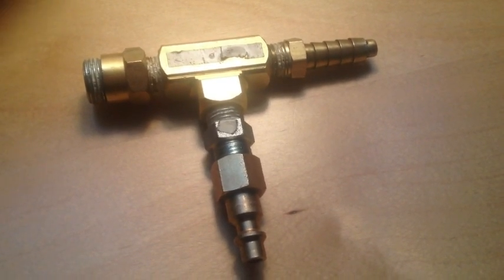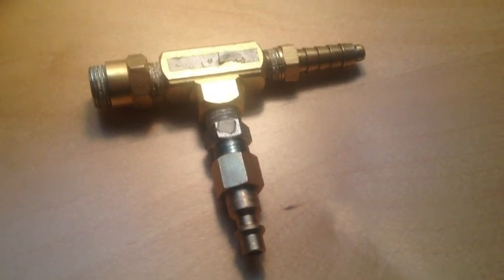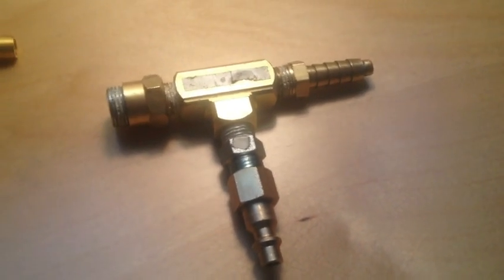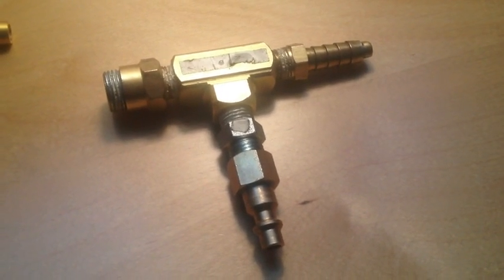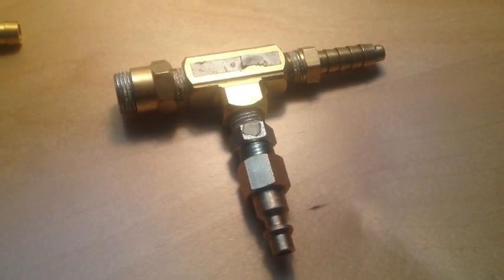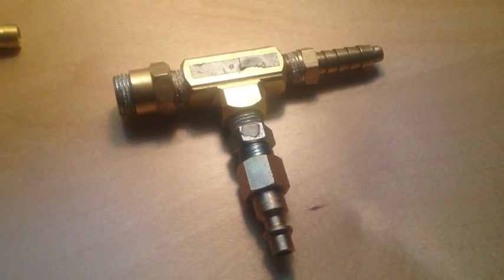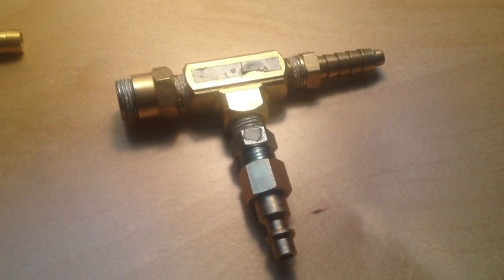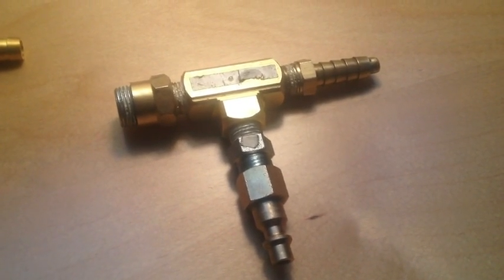Hi everybody, it's Joe here again. It's been a while since I made another video. On this particular video, I'm going to talk about my homemade atomizer, just using hardware components that basically you can find anywhere. The reason why I made this was for the purpose of atomizing fuel for my afterburner on my turbojet engine that I built.